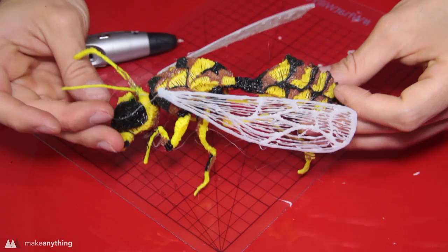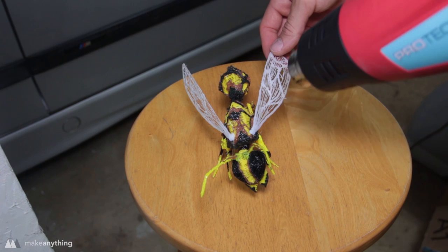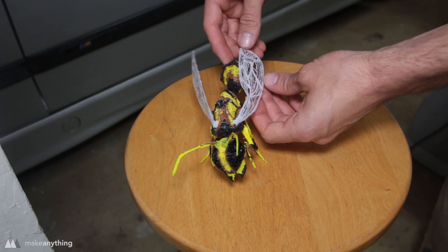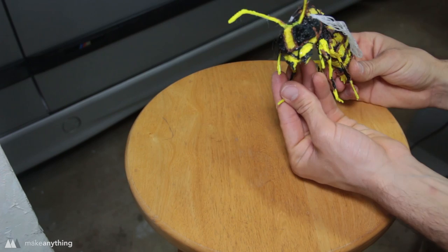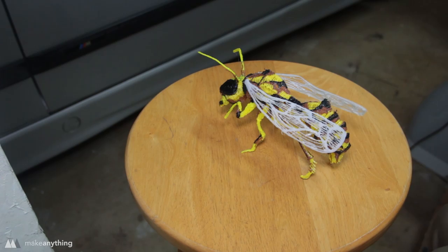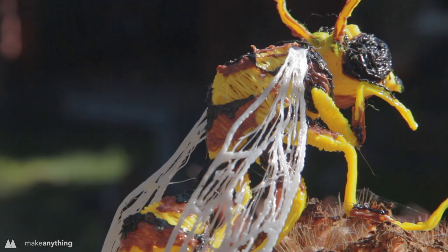That looks seriously awesome. I decided to try one last thing — going over the wings quickly with a heat gun to reposition them and make them look a little more organic. If you don't have a heat gun, you can do basically the same thing with a hairdryer or warm water, but be careful because it's a really delicate technique. You can use the heat gun basically anywhere to do minor shifting — like I did with the legs so it's standing on all fours. And here it is in all its glory: a giant wasp.